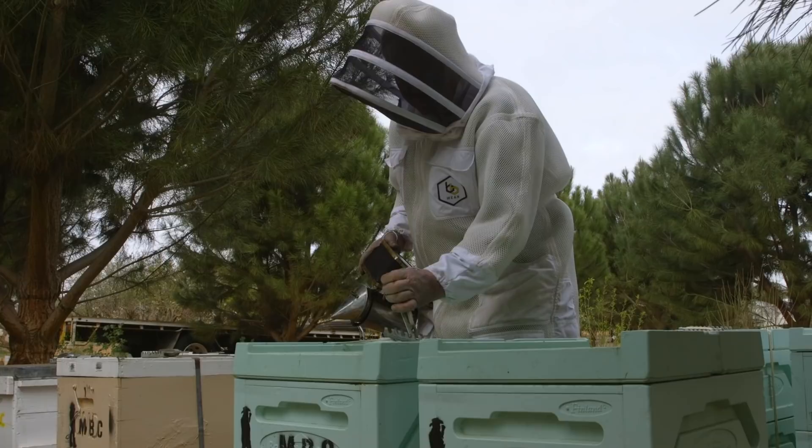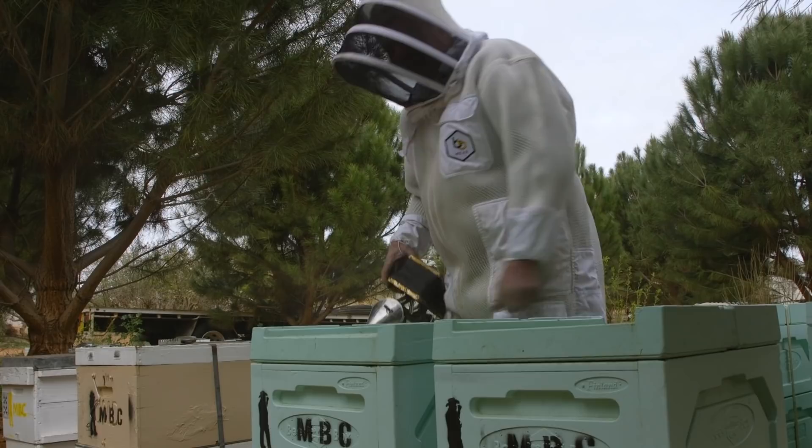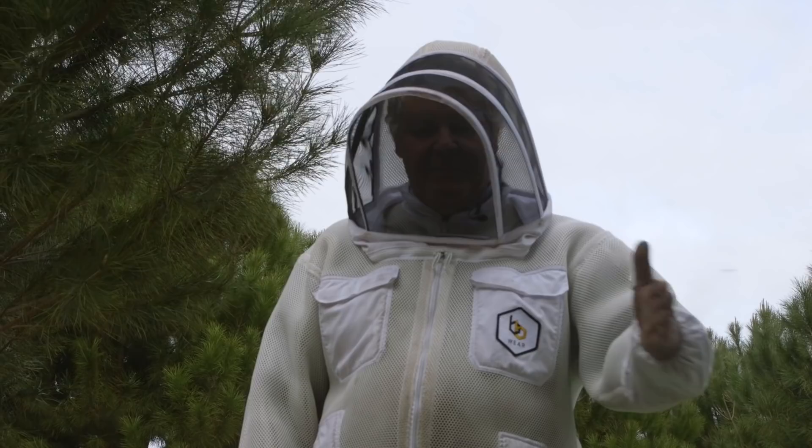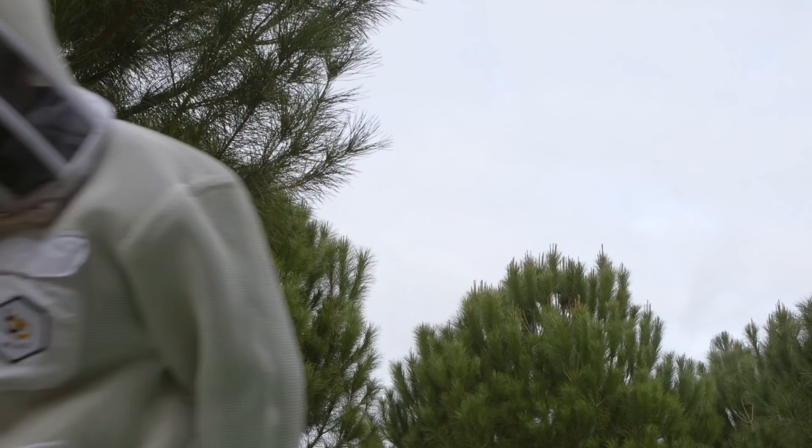They're busy in there. I've got a little nuc box over here that's got some frames in it, so I figure we'll take the frames with honey out of here and put them in the little box that we can take home, so the Mrs Bush Bee Man can wrap them up nice for a young fella down in town.